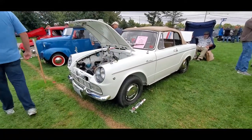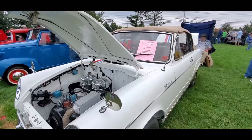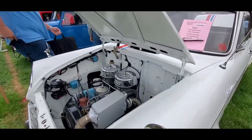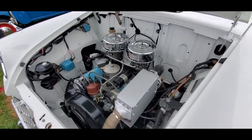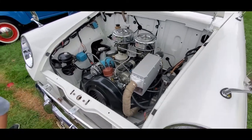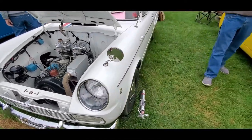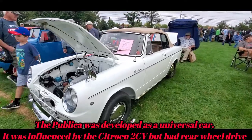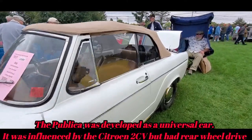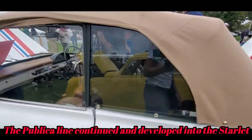This is an unusual car over here - this is a 1965 Toyota Publica. Check that out. If I'm not mistaken, this is a two-cylinder, 600cc. A very nice little convertible, which is really kind of unusual for a Japanese car. Right-hand drive, of course.